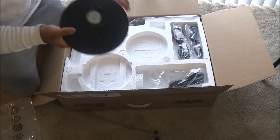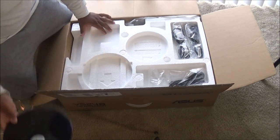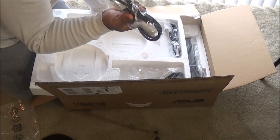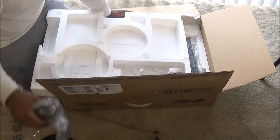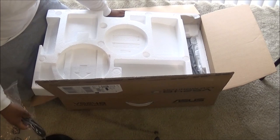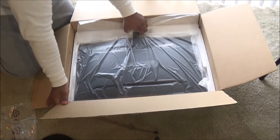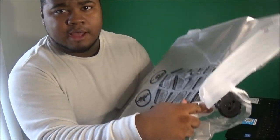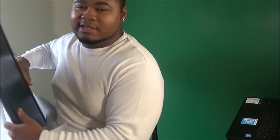We got the mount — this is basically the base of the monitor where it just pops right on and sits upright. You got what looks like a VGA cord and a DVI cord — actually one of each. I'm not going to be using those because I'm going to use the HDMI. This is your power cord. And here goes the monitor right here — look at that!